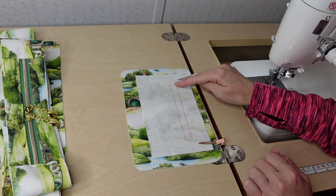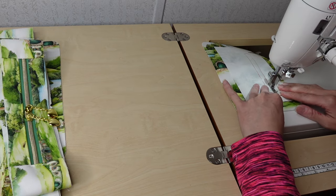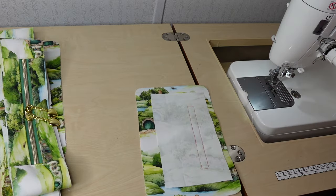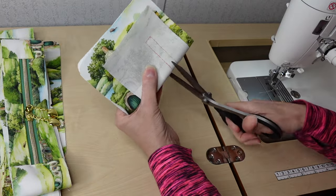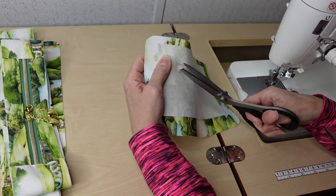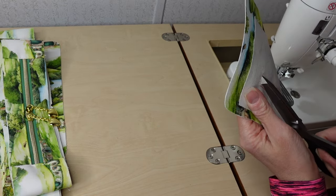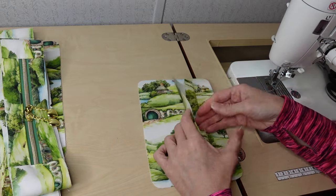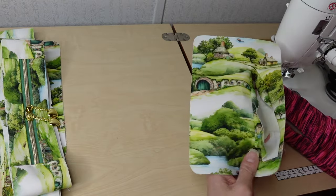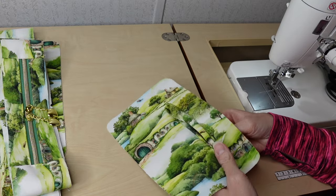I'll sew around this box making sure I back stitch at start and stop. After sewing that rectangle, I fold it in half, make a small snip in the middle, open it back up, cut until about half an inch away, then angle and cut to each corner — making sure I don't cut through the stitches. Now that it's open and cut through all layers, I push the lining through and take it to the iron. I want a really nice opening so I can add my zipper.